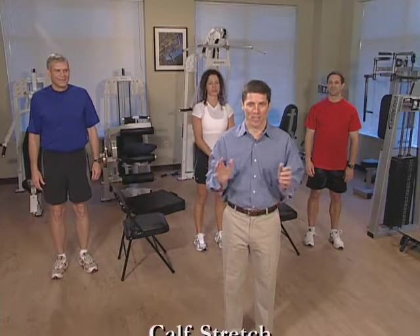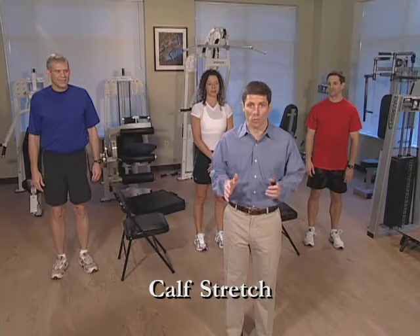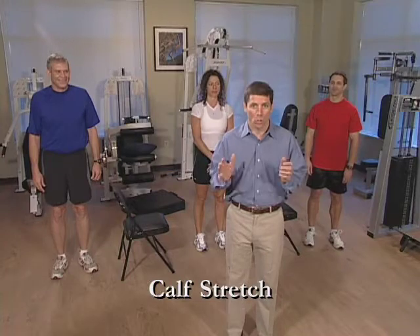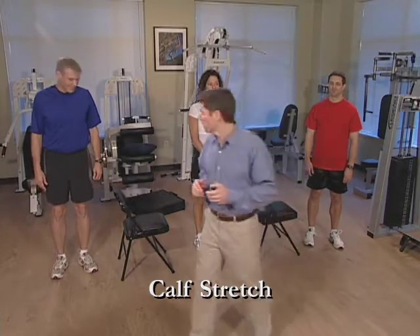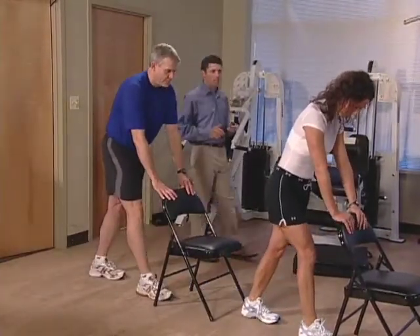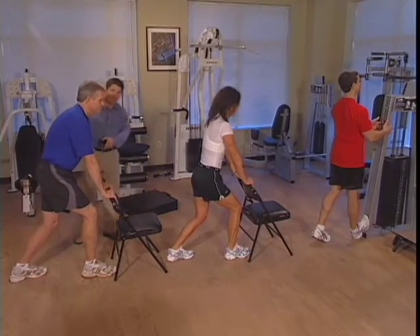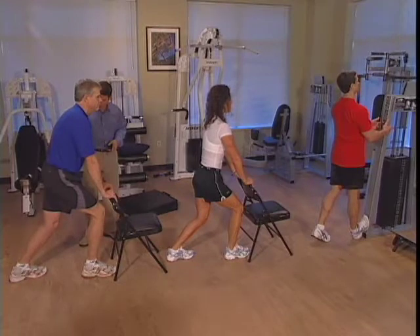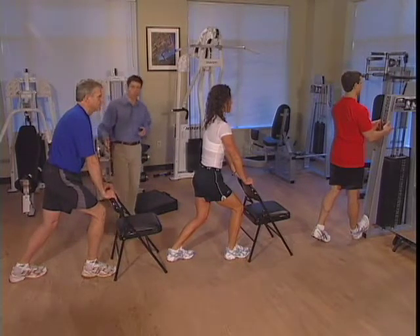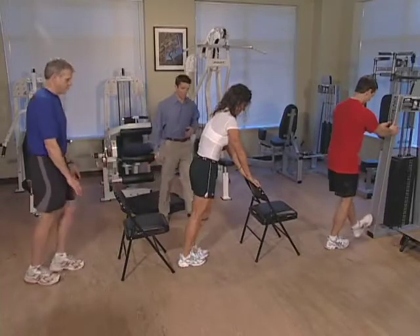The next stretch we're going to do is the calf stretch. Paul and Rebecca have gotten chairs to help them for some support, and Paul is going to use a piece of equipment to also give him support. So go grab something and let's get into position for the calf stretch and begin. As you can see with Paul, what he should be doing is bending this knee forward, keeping his back straight, heel on the ground. Hold this position — you should feel a gentle stretch in the back leg.